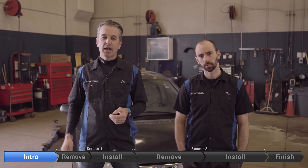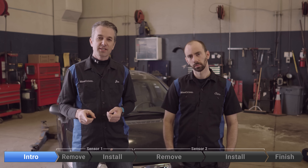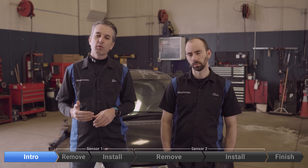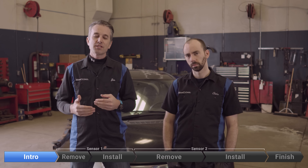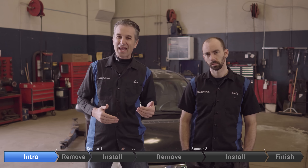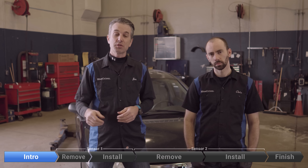Blue Driver Nation, how you doing? This is Jim and Chris back with you, this time on a 2007 Honda Civic. Today we're going to tackle the oxygen sensors. It's a very common fix on this vehicle, especially if you're around 100,000 miles. Your Blue Driver will tell you that you pulled a P0420 most commonly, but it could also be a P2A00, kind of an oddball code, or a P1172.